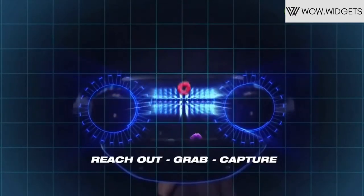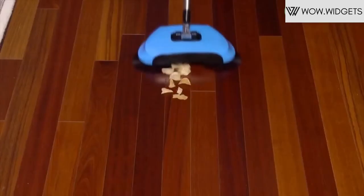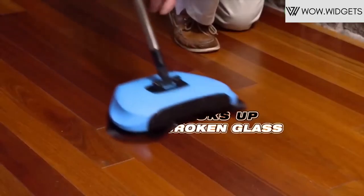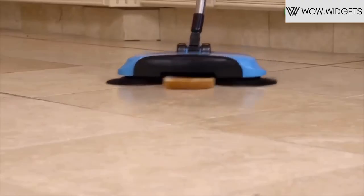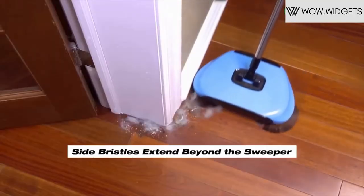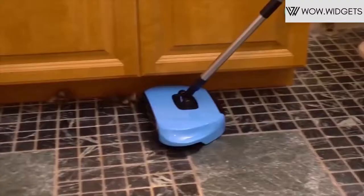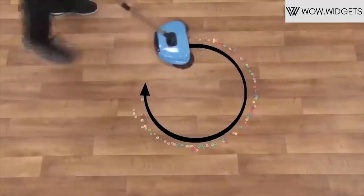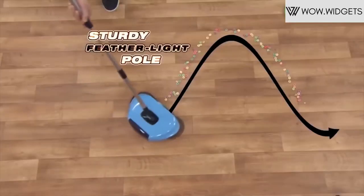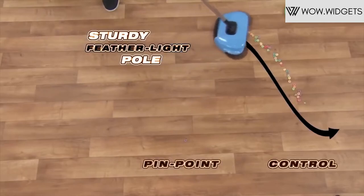It is a lightweight plastic body with a steel handle, and includes a broom and dust pan — two in one. It is a perfect helper for home cleaning, especially a nice gift for your parents or the elderly at home. Suitable for any hard flat floor — wooden floor, plastic floor, marble, ceramic tile, cement floor and more.